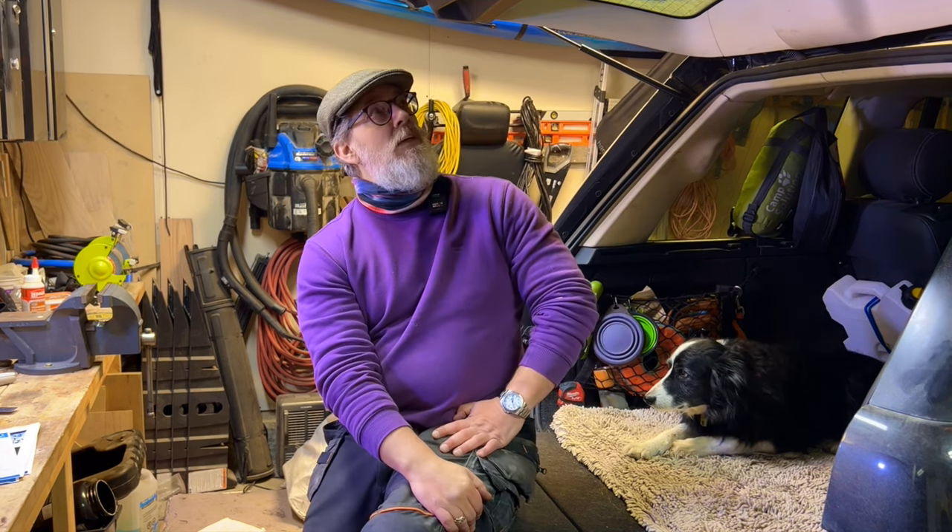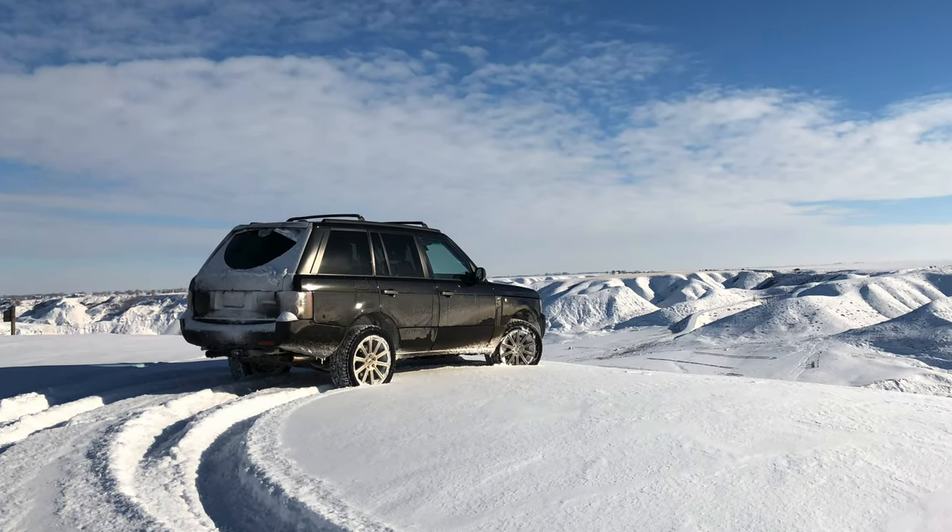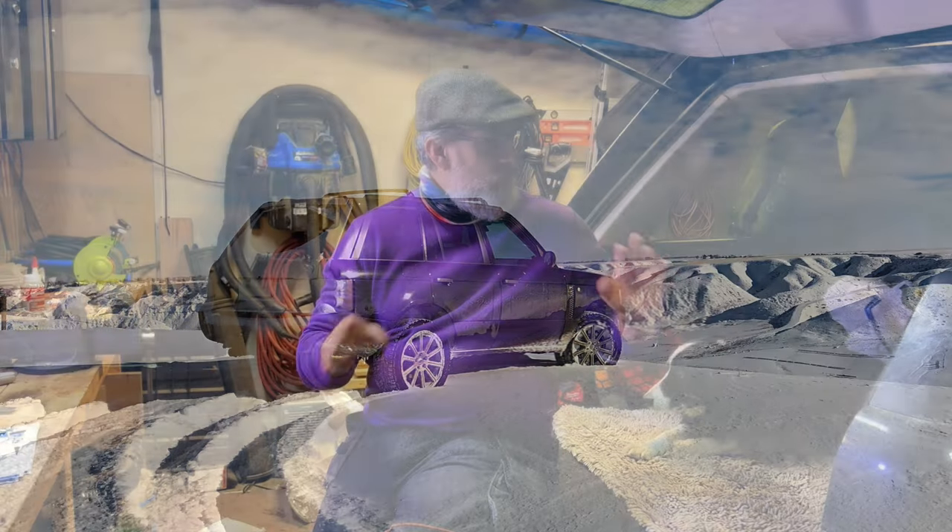It wasn't in that bad a shape. It's an autobiography — my 2011 had a bit more gear on it, like cameras and some other stuff. This one has rear climate control, leather everywhere, and some other bits and bobs that my other one didn't have, though it also doesn't have some things my 2011 did have. At the time it was the cheapest one I could see advertised anywhere in Canada.